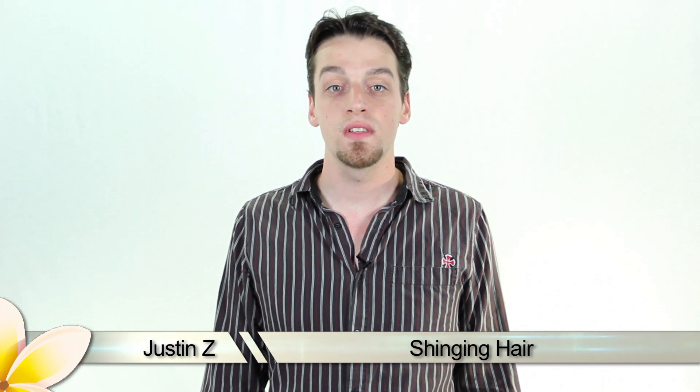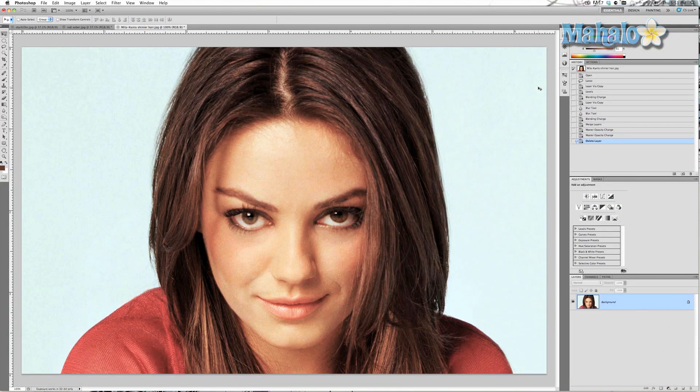Adding a little shine to the hair can really help it stand out. I'll show you how to do this in Photoshop. This is pretty straightforward, but a lot of the steps I'm going to go through will make the hair start out looking not the way you want it. So bear with me while I get all the way through it and then you'll see the effects.